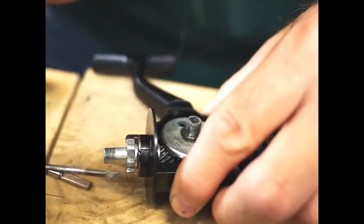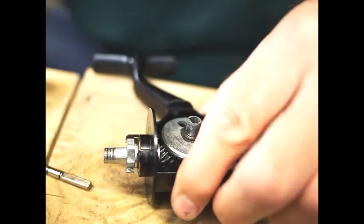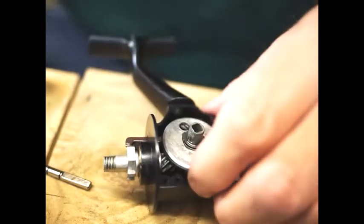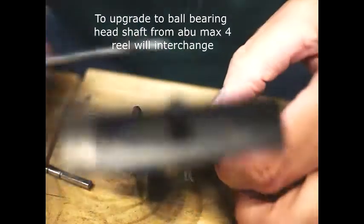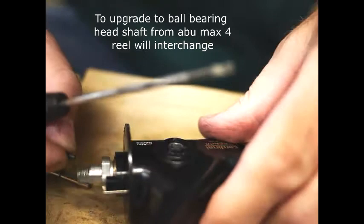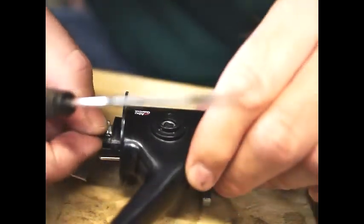It is possible to upgrade this head bearing to a ball bearing. What you have to do is get the brass shaft from an Abu Cardinal Max 4 — it is an interchangeable part.